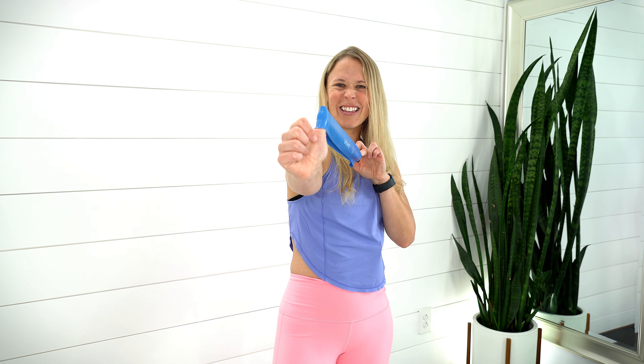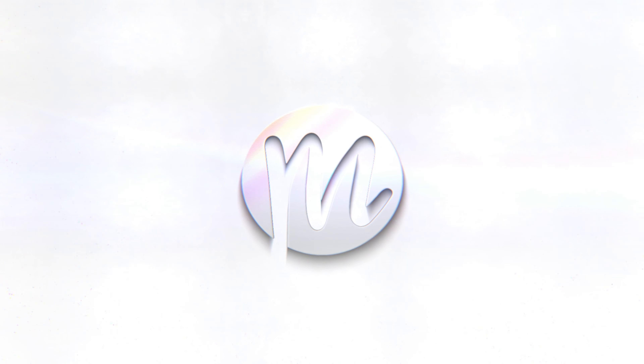Hi everyone, Dr. Melissa here. Today we're doing a resistance band booty workout with prolapse-safe exercises to build a strong core and pelvic floor. All you'll need is a resistance band — I'll put a link below to VIVE products. If you want to continue learning how to build a strong core and pelvic floor, I'll put a link to that as well. If you're new here, hit that subscribe button. Grab your bands — let's do this! You might also want to grab a yoga block or a pillow. Let's jump right into this booty blast. On your back, grab that resistance band and put it around your knees.